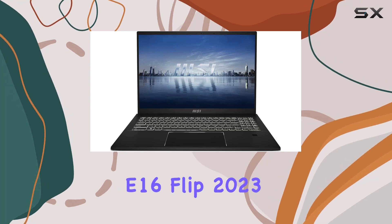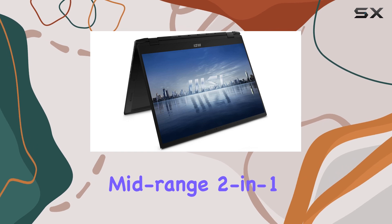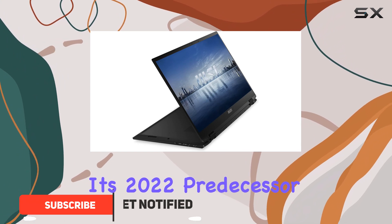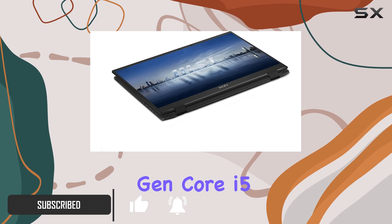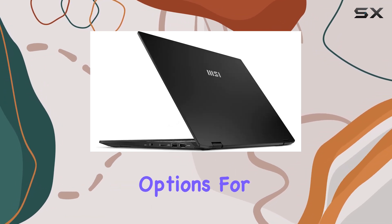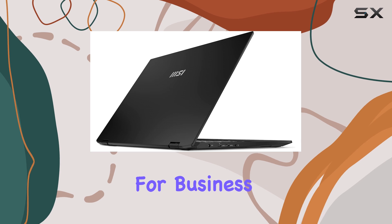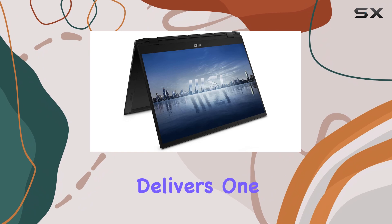The MSI Summit E16 Flip 2023 is an impressive mid-range 2-in-1 laptop that stands out for its business-oriented features. Replacing its 2022 predecessor, this model boasts updated hardware with Intel 13th Gen Core i5 or i7 P-series CPUs, along with options for discrete NVIDIA 40 series GPUs like the RTX 4050 or 4060. For business users who need a powerful, versatile machine, the Summit E16 Flip delivers.